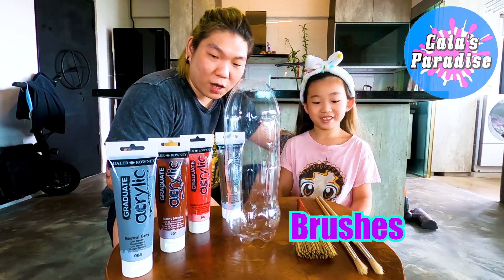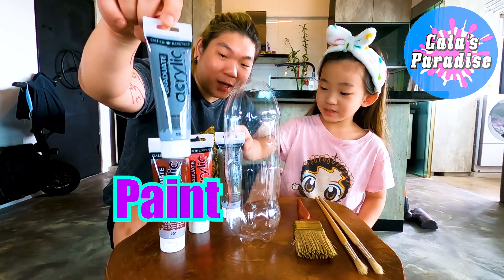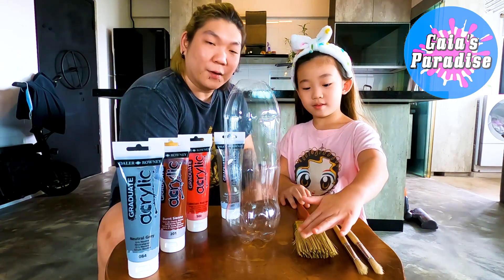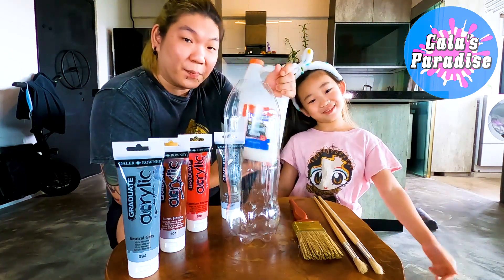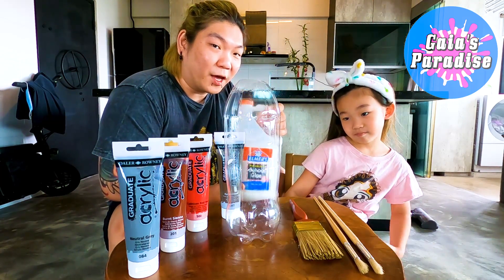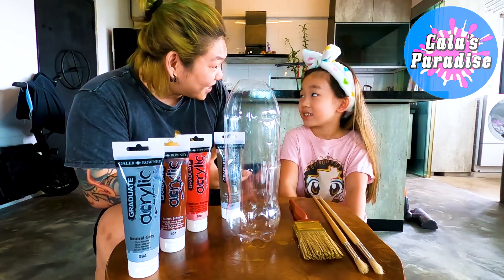Yeah, these are brushes. And we need some acrylic paints of different colours. And we'll need to use Elmer's glue to do paper mashing to make our volcano. Shall we get the packet? Yeah!